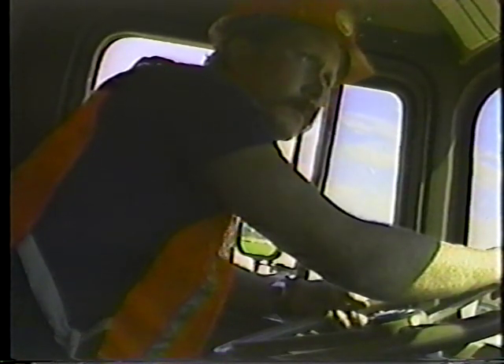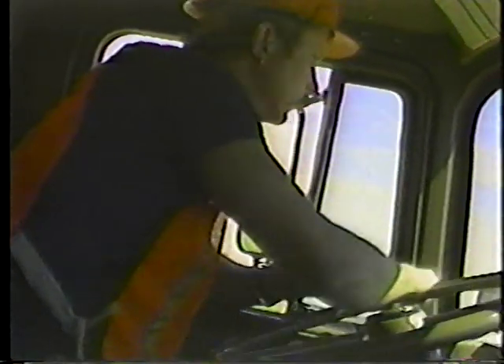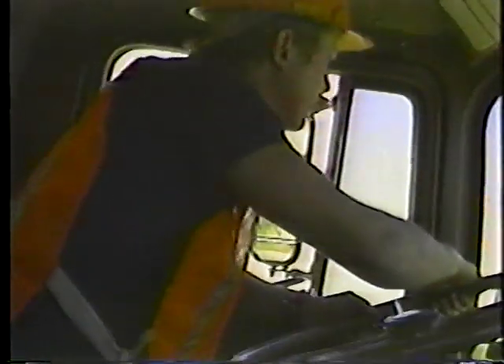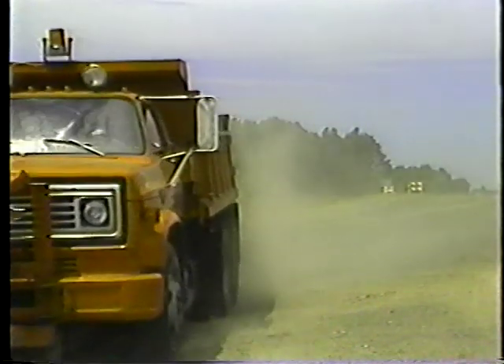And they require an operator with a lot of skill. Of course, watching these programs won't make you a skilled driver. Only experience will do that. But they will cover some points that will make you a better operator if you apply them consistently.